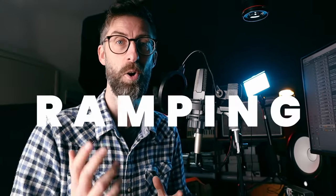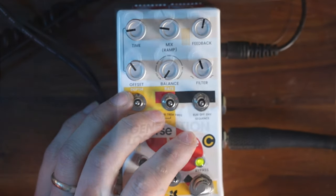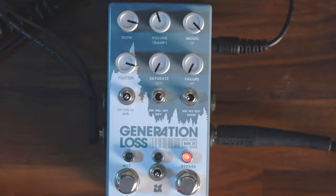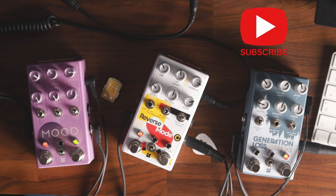Let's talk about how to use ramping on Chase Bliss pedals. This is a video I've wanted to make for a little while now. I've got three pedals to demonstrate ramping with you: the Reverse Mode C, the Mood 2, and the Gen Loss version 2. We're going to use all three pedals to highlight the ramping functionality.